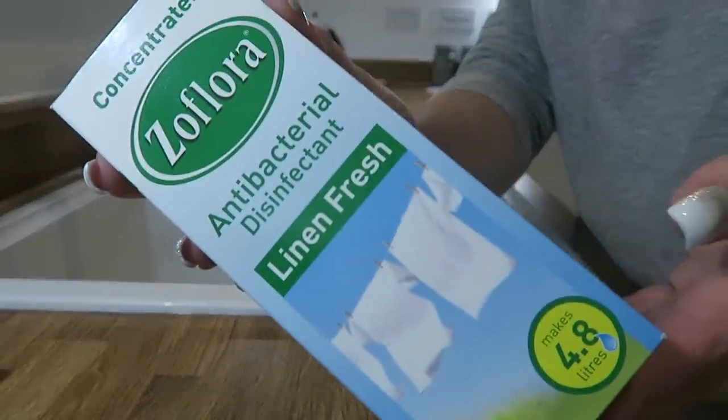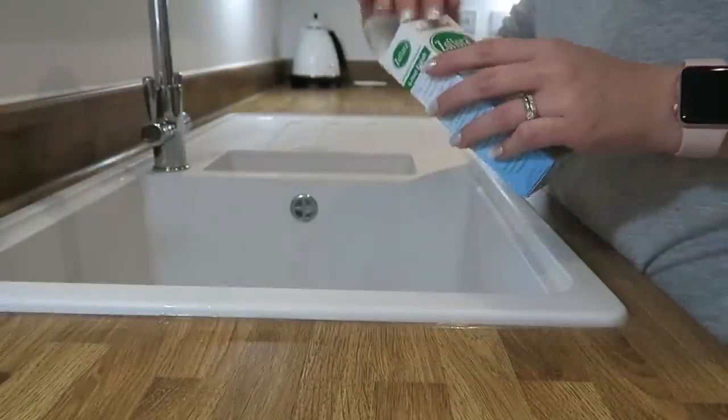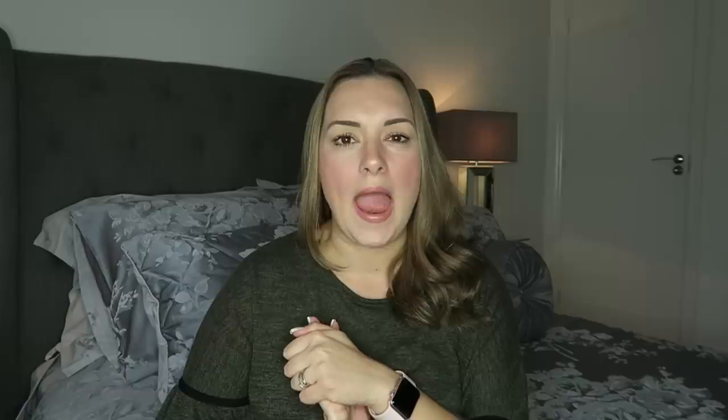Today I'm going to be telling you all my top 10 Zoflora hacks and how I use it around the home. Zoflora seems to have become a massive thing recently, and I have been using it for years now. I remember my friend telling me about it when I had a very smelly rug about three or four years ago, and it worked a treat — it was divine.